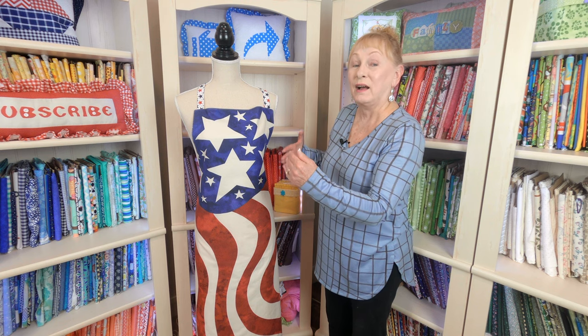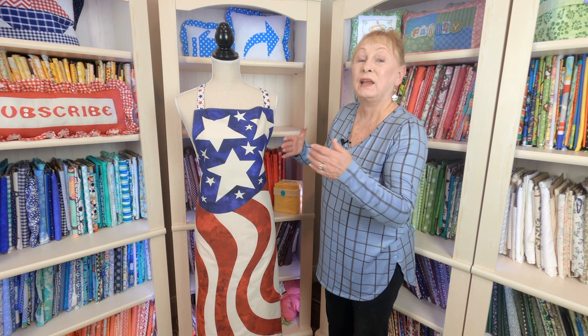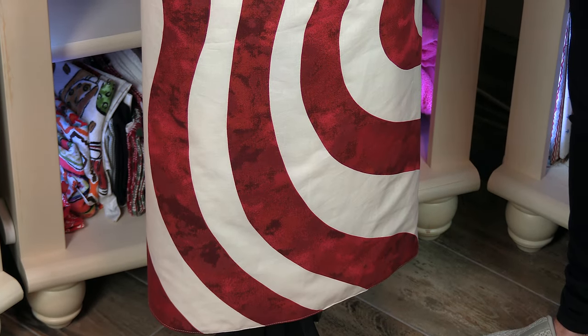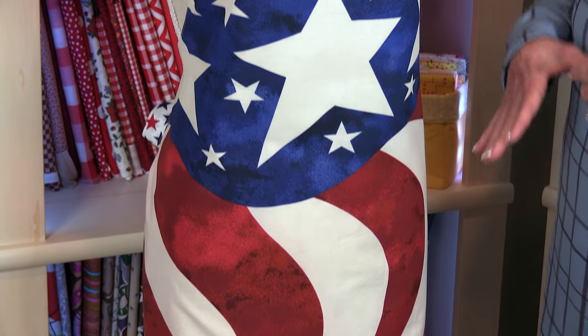This apron was made for my husband. I used that same pattern, except I enlarged it. So in that video, I show you how to alter a pattern to make it fit anyone, any size. This one is extra long because he's tall, and it's wider up at the top. It's a really easy process, so make sure you watch that one.